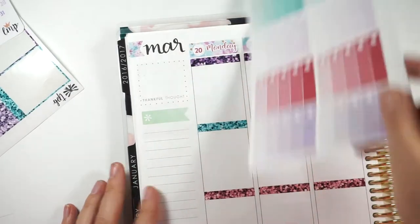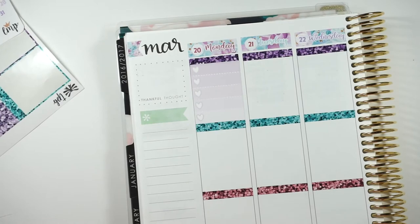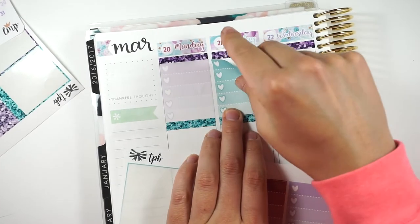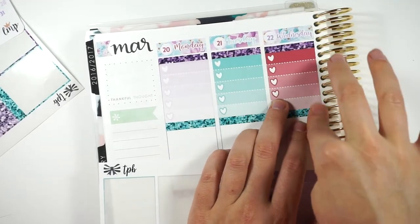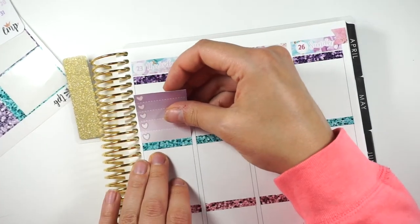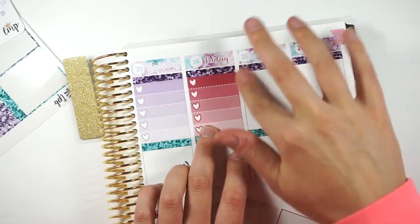So I'm going to lay the heart checklists down. I think I'm going to start with the light purple. I'm going to do a checklist each day. Usually I have the heart checklist — not the ombre ones. But I decided this week I want to do ombres, mostly because I don't have school. I'm on spring break this week, so I really don't have a lot of things going on.